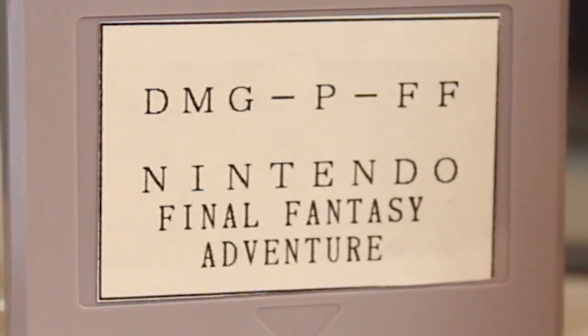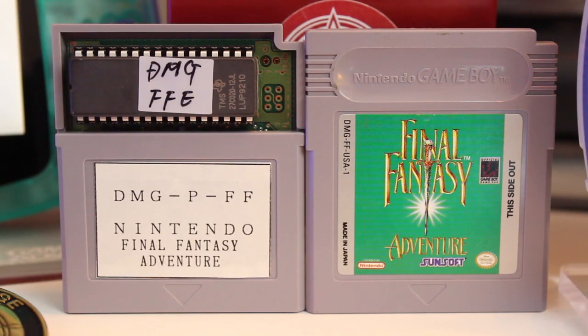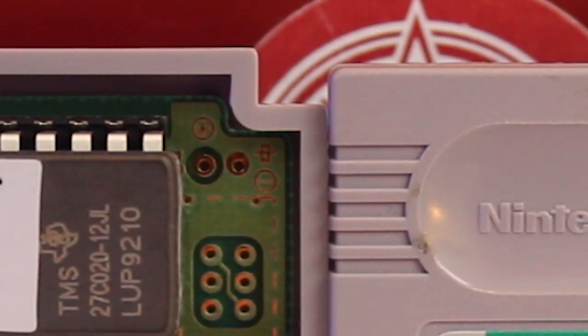Now, unlike the GBA carts that we've taken a look at that use flash memory, this uses an EPROM — or I've sometimes heard it called an EEPROM. Basically, it's where the game itself is stored. One other nice thing about this sort of development sample cart is that, unlike other prototypes we've taken a look at, it's not the size of the goddamn moon. You don't have a board sticking a foot out of it. It's just self-contained within the Game Boy cartridge shell, although the shell is just ever so slightly bigger than a retail Game Boy game.